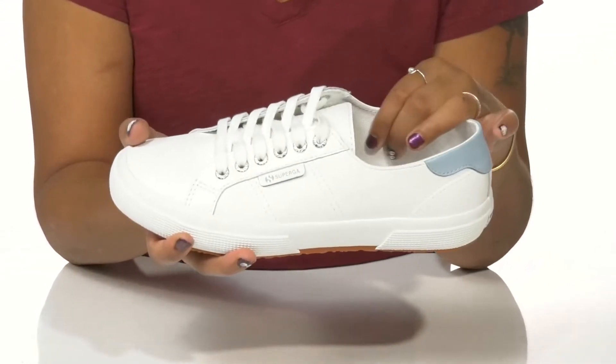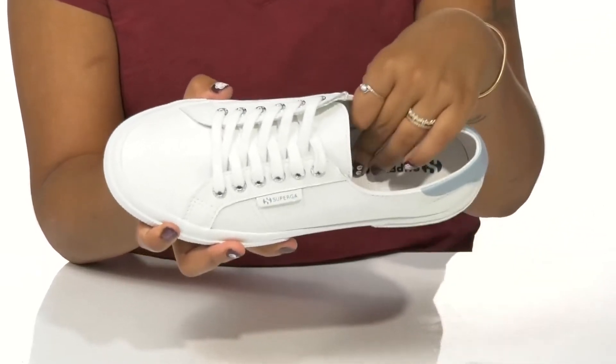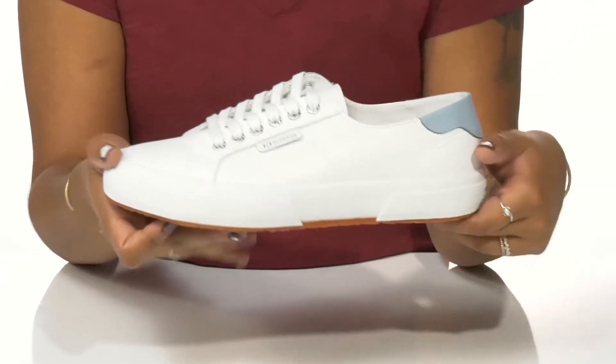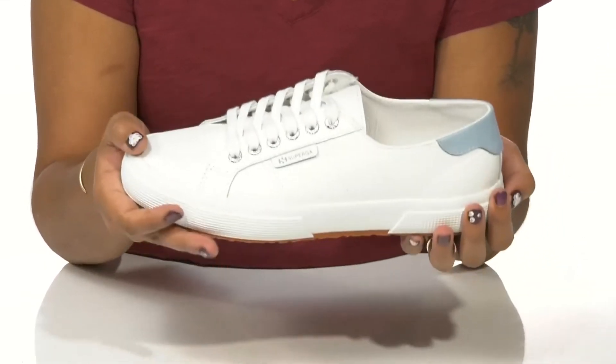The textile lining is super soft and gives you that airy feeling, while the insole is lightly padded to give you some extra comfort. You'll love the fact that this midsole gives you that on-trend chunky look with its thickness. And the outsole has lots of texture for added grip.